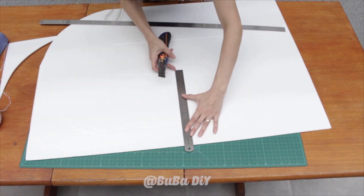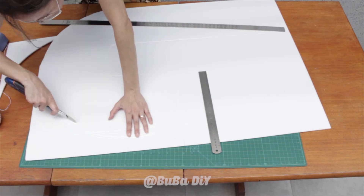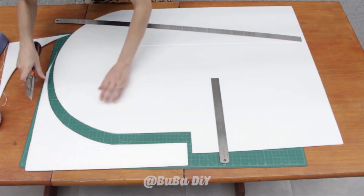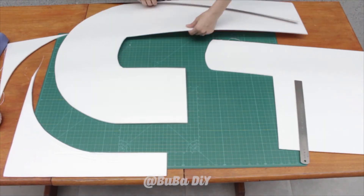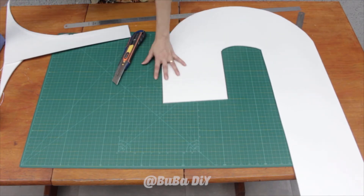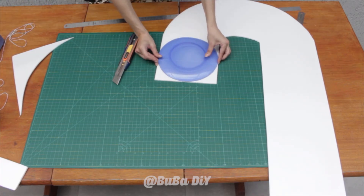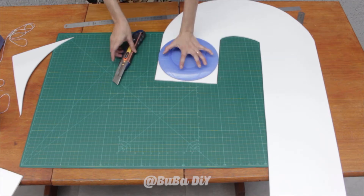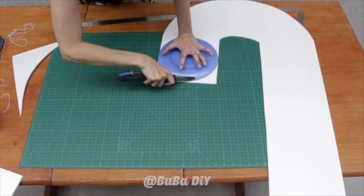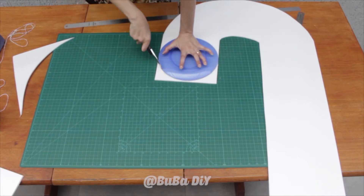Now you just need to cut out your template using a very sharp utility knife, cutting out using the markings you made. With your template cut out, we need to round this part at the top of the candy cane. You can use a compass or a rounded object that reaches from one edge to the other — like a plate with a diameter of 22 centimeters — positioning it so it touches either side, then cut it out.